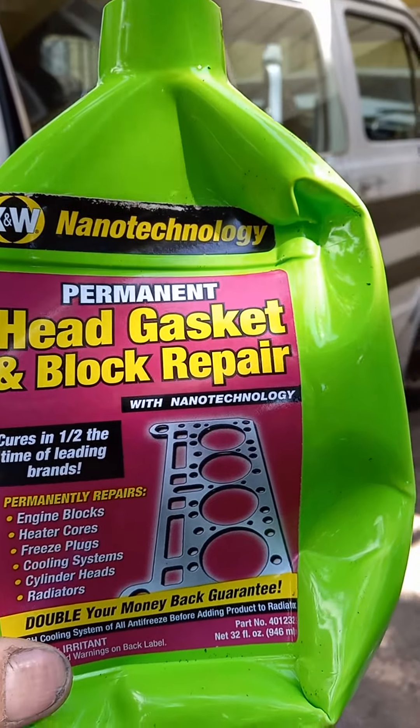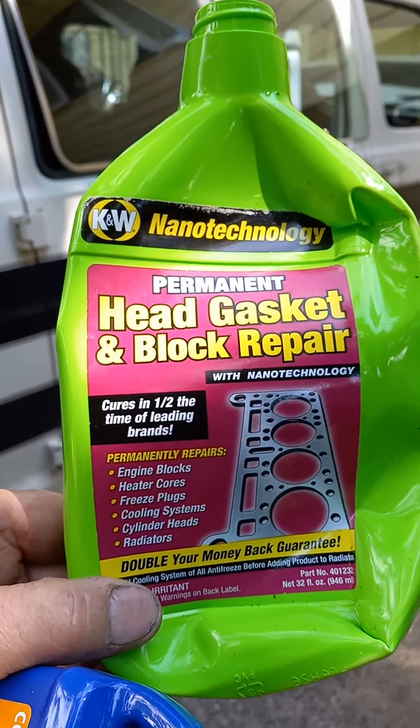So there you have it: K Seal and K&W permanent head gasket block repair — go get it.